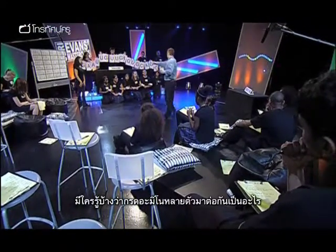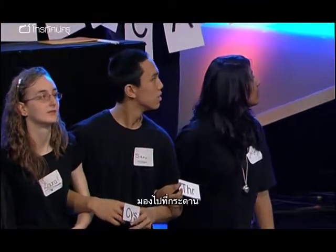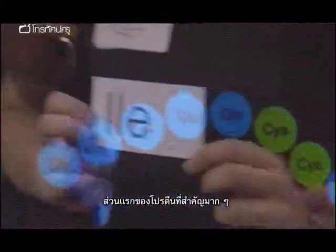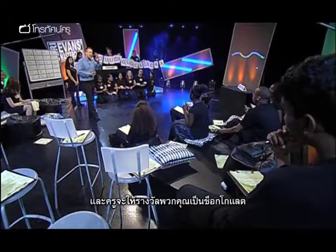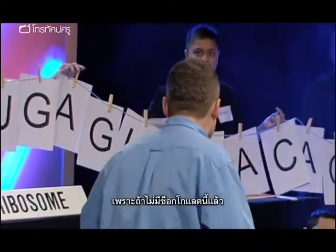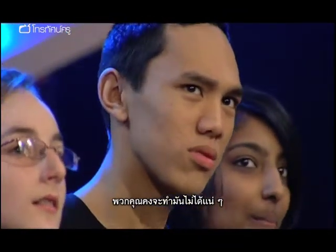Does anybody know what we've actually formed there? We formed a chain. That's what you are. You formed the first part of a very important protein. That protein is called insulin. And it's the thing that is helping you deal with those chocolates that I've just given you. Because without that, you would be in big, big trouble. Thank you very much.